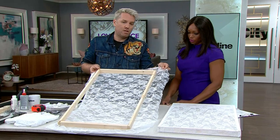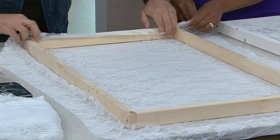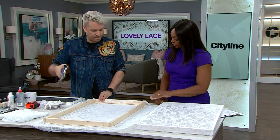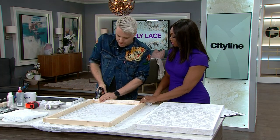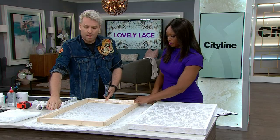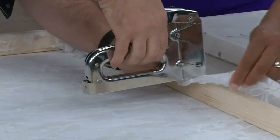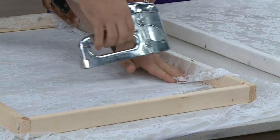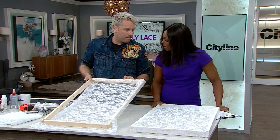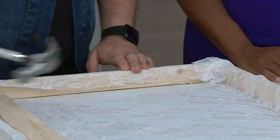Pre-cut your lace to roughly the right size with just a little overhang, which gives you a bit of stretch so you can pull it tight. You want it pretty snug but not crazy tight. Use a staple gun — much easier than a drill. Because it's a random lace pattern, you don't have to worry about lining things up perfectly. If staples don't go all the way in, just push them flush.